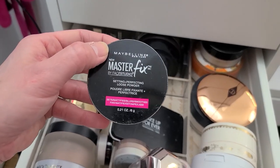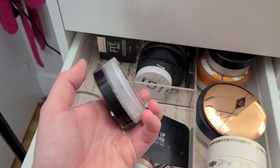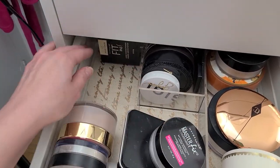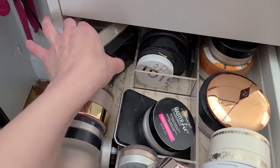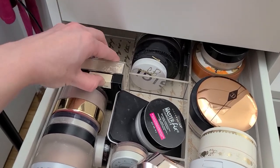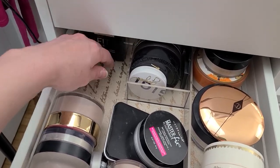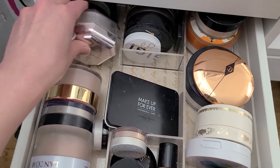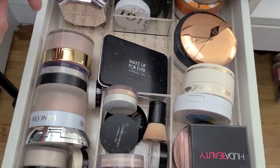The Maybelline Master Fix — I haven't used this in a long time and I can't remember what I thought about it, so I'm going to hang on to that. The Maybelline Fit Me — that's actually a really good setting powder, so we're going to keep that. But I'm making some good progress today — I'm so proud of myself.